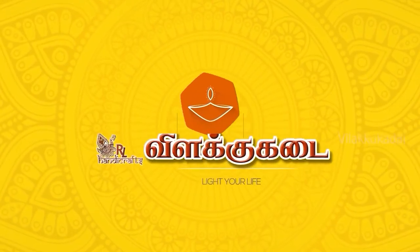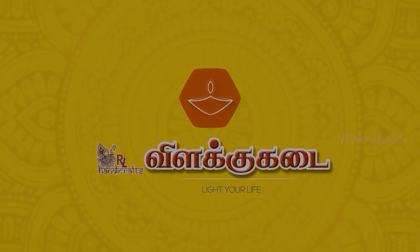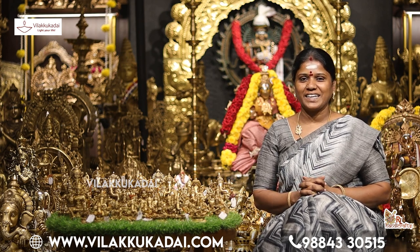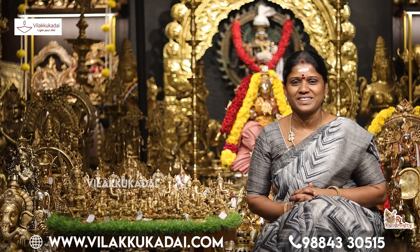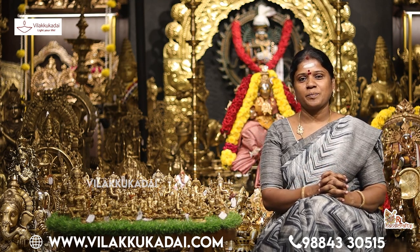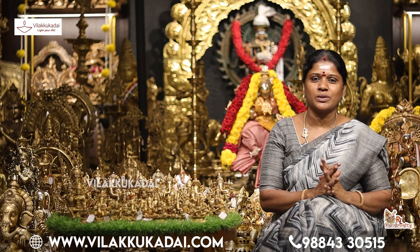It is Raja Lakshmi Shiva Shankaran, RL Handicrafts. This brand is RL Handicrafts. He goes and shows this brand — a great gift for him, and to give gifts or whatever.